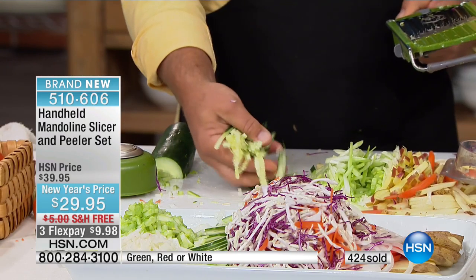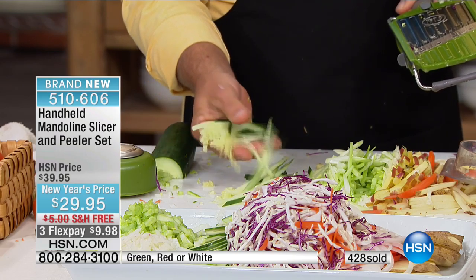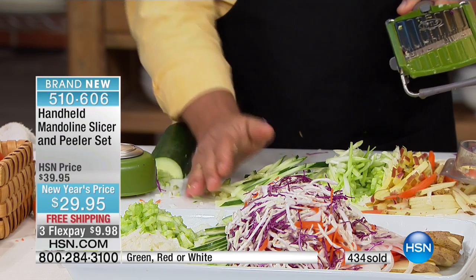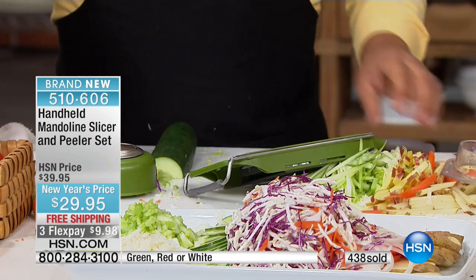How about cucumber icicles? Put these in a bowl of cold water. When the kids get home from school, they pop these out of the fridge. Instead of eating French fries or chips, now they have cucumber icicles — delicious, healthy, and good for you.